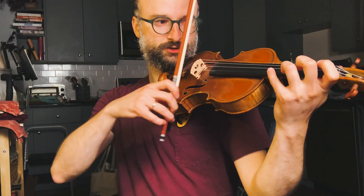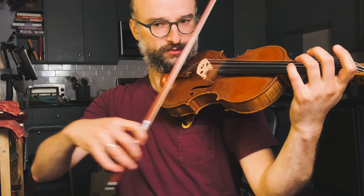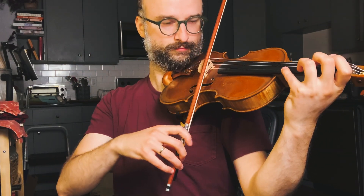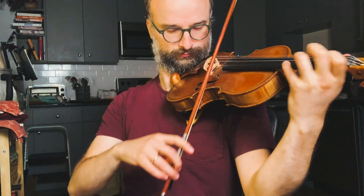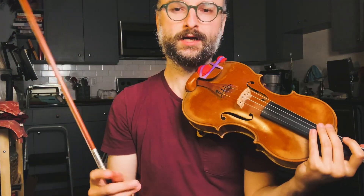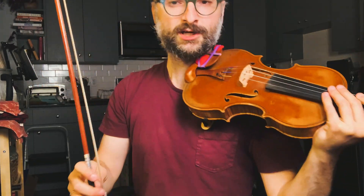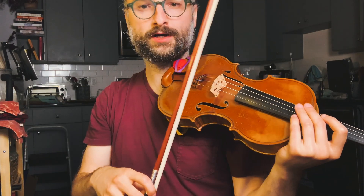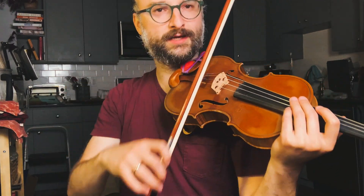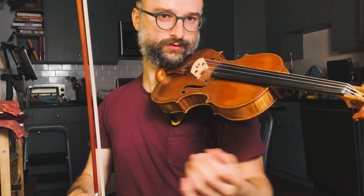This is superior to just doing two notes per bow or even two notes with one separate, which is an excellent exercise, but it doesn't really get to the heart of the string crossing. Watch how I'm setting a course for my bow — the bow is working like an arc. I'm not articulating the string crossings, and with this bowing I'm able to do them one at a time.